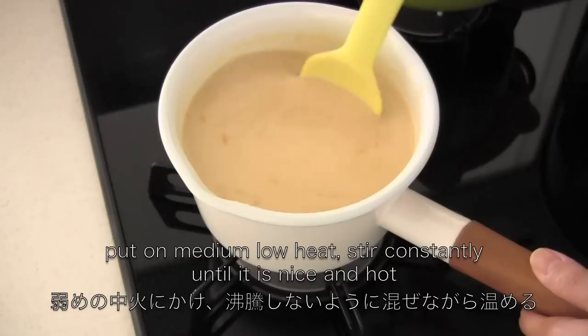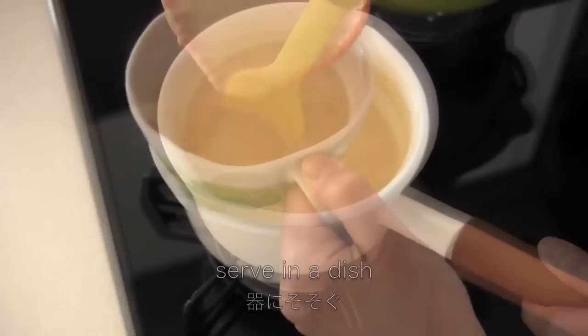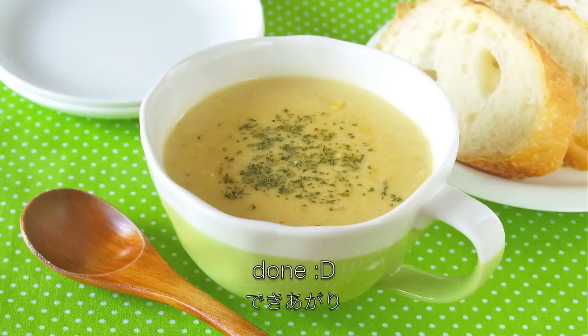Now put on medium-low heat and stir constantly until it is nice and hot. Season with salt and pepper. Serve in a dish and sprinkle with some parsley flakes if you like — and now it's done!